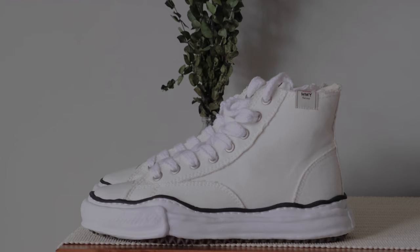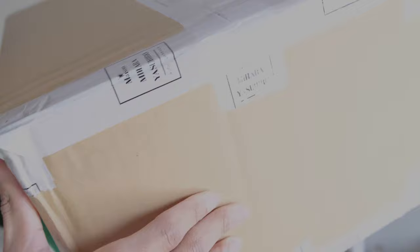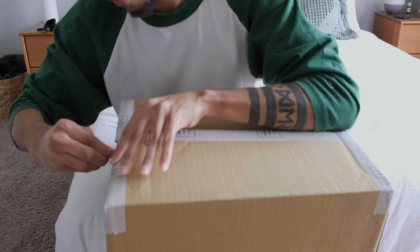The shoes we're talking about today are from a Japanese brand called Maison Mihara Yasuhiro. Here's the box. I've wanted this specific colorway for about two years. This is going to be a really fun unboxing to share with y'all. So let's dig right in and unbox this.